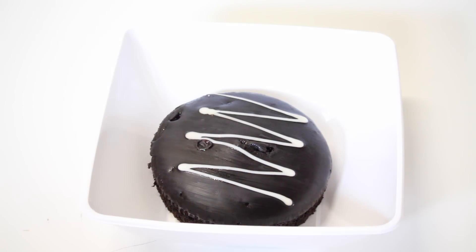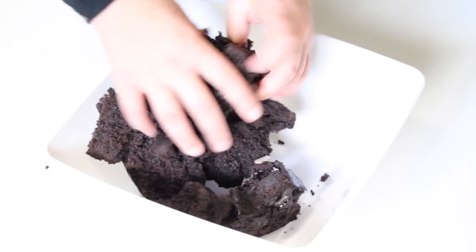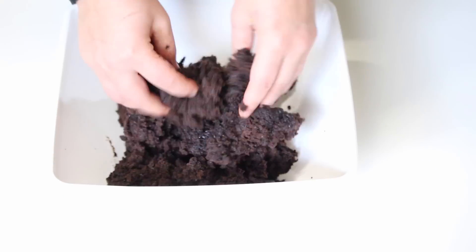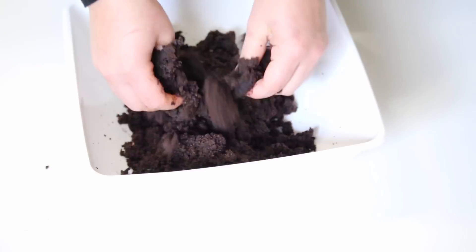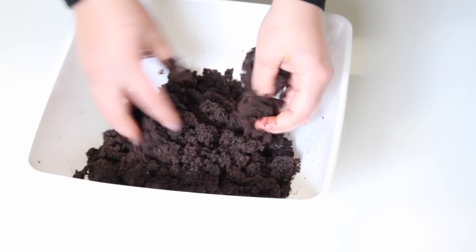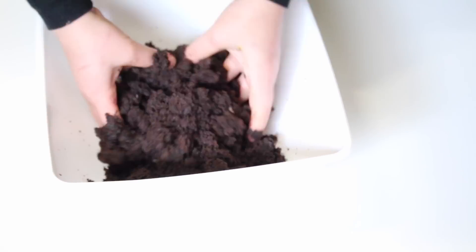Here I've got a store-bought chocolate mud cake which I got from my supermarket. This is a really soft moist cake and it's got the ganache on top. You can use any moist cake as long as it's got some form of filling — ganache, buttercream, or something that can bind all the cake together.